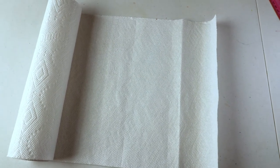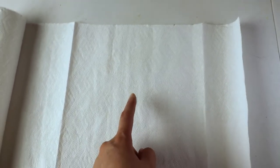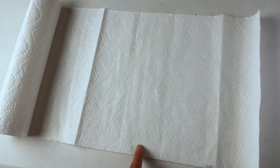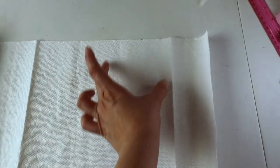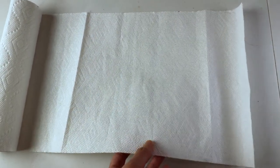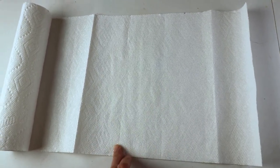First we can look at the paper towels. In America they're usually the same standard size and there are two very popular types. One type is a big rectangle, another type is separated into about half so you can tear apart each piece — it's very small. I'm using the one-piece bigger rectangle towel because it's easier to cut into the right size.